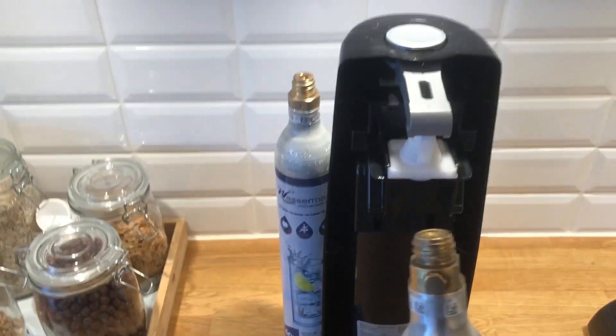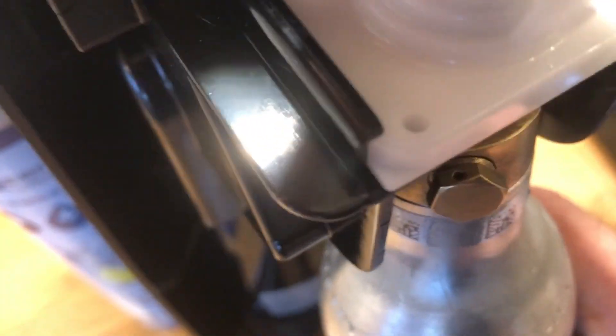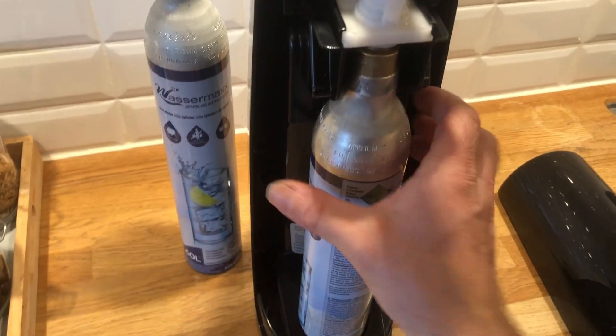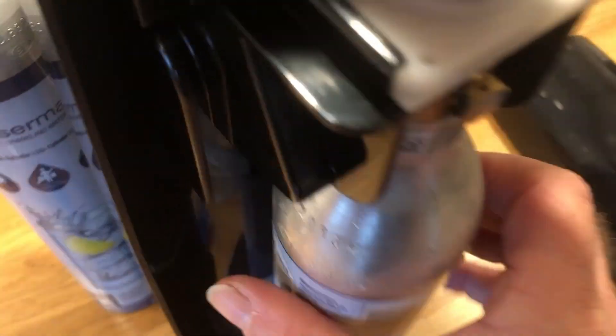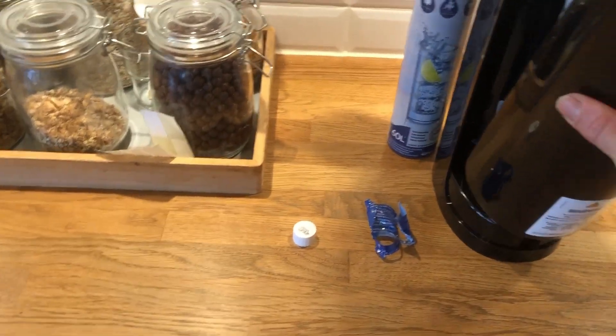You have to take the bottom of the bottle in first. As you can see, if you take the top first it won't fit. So take the bottom in first, then push it in and screw it in clockwise to the SodaStream. When that's done, put the back cover on again.